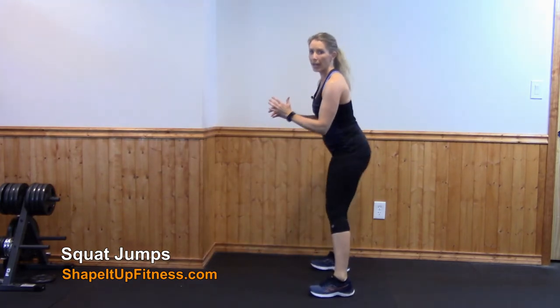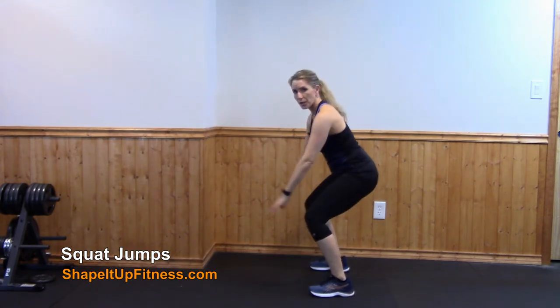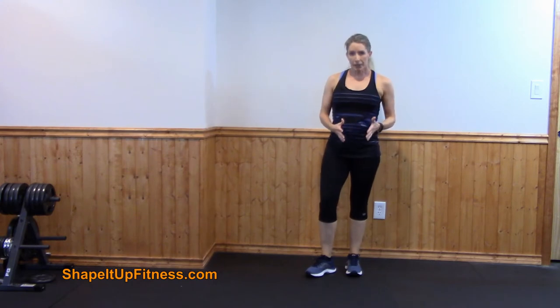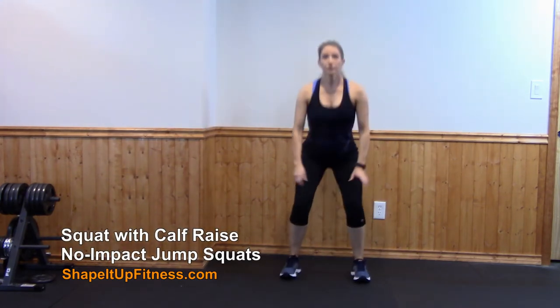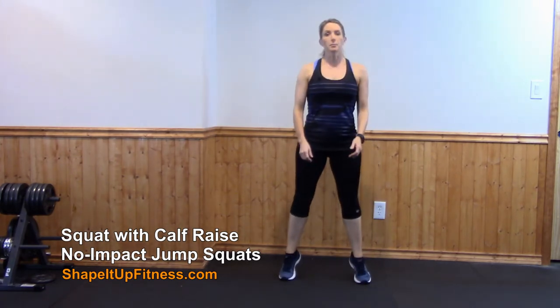Some things to consider in your squat jump: make sure that you are sitting back in your heels. Don't allow those knees to drift forward — sit back in the heels and jump up. If you are a beginner or can't do impact, you're going to squat down and then come up on your toes, squat down and then come up on your toes.